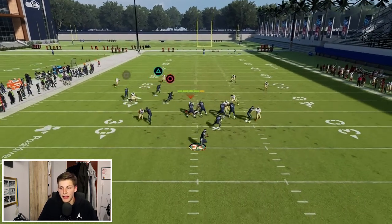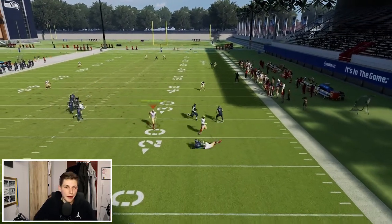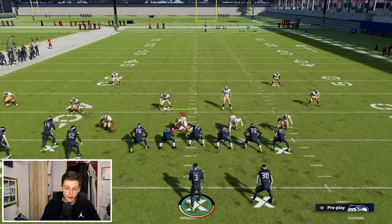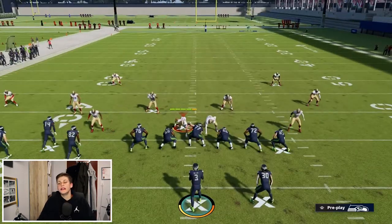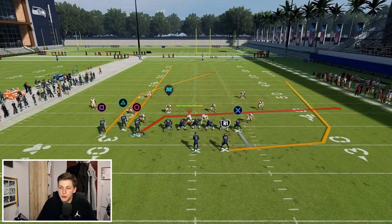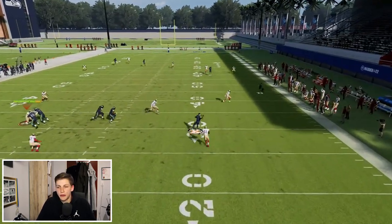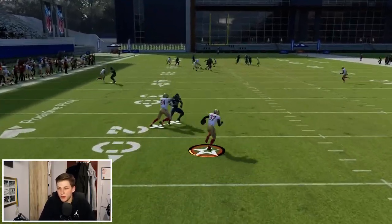Now if I snap the ball, that single-teamed D-tackle will shed immediately. You see he shedded — he was on the double team but he did not get pancaked, and that's what you want. So if I snap the ball and try to get outside of the pocket, I can't get outside of him. Even if I did get around him, there's just no way that throw is open — trust me, no way.